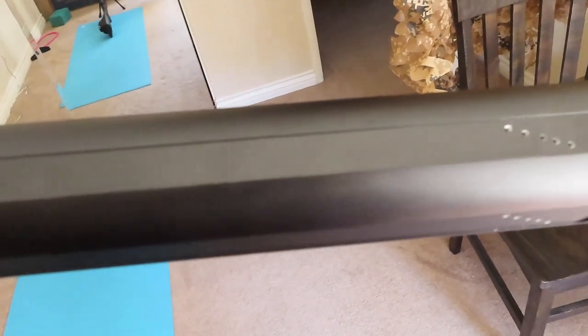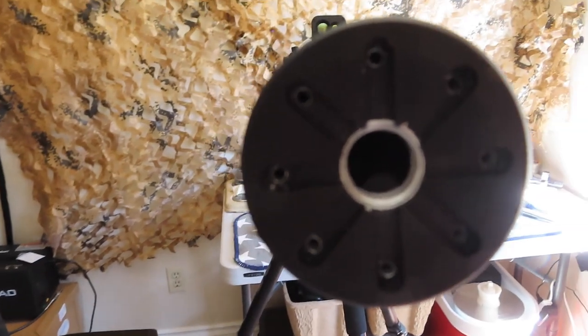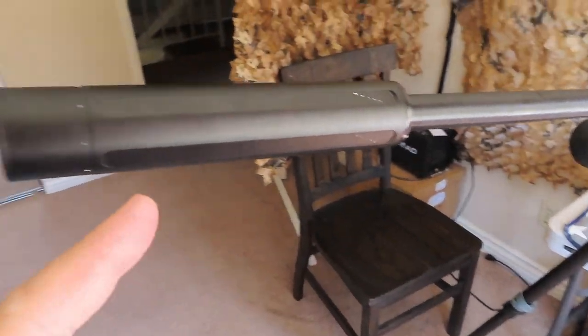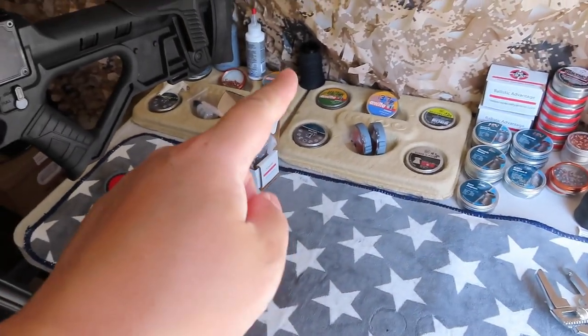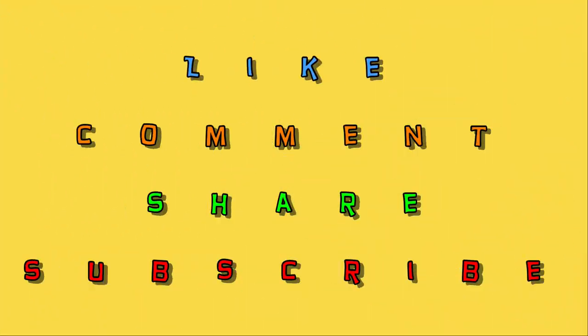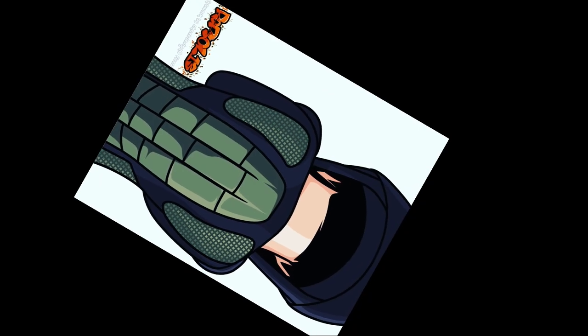Final pass through — so happy with this silencer now. So happy, now I can try different calibers without the bullet dropping or flying in every direction.